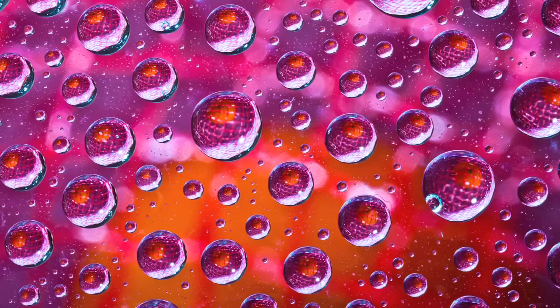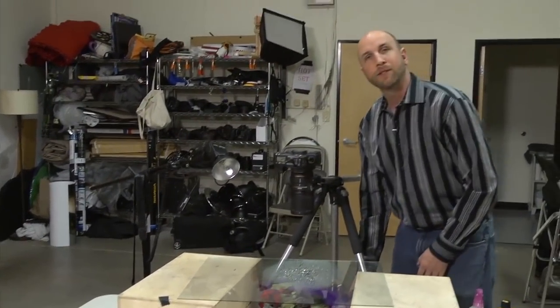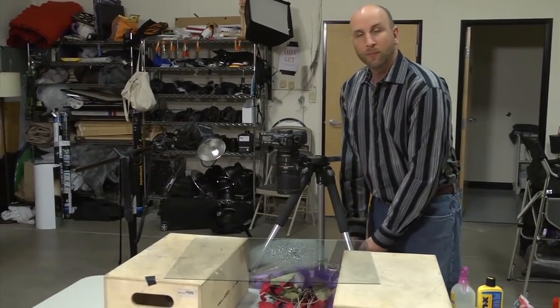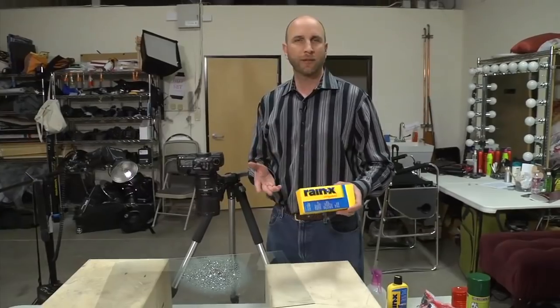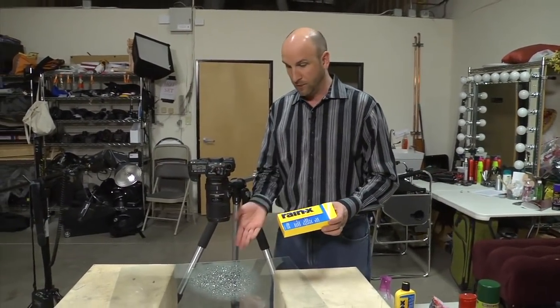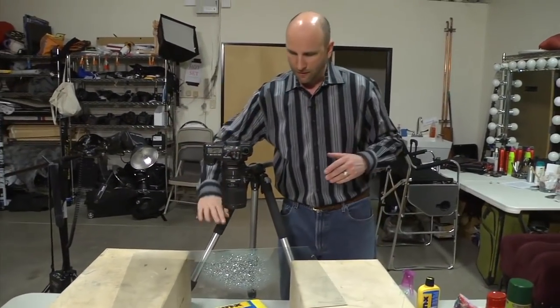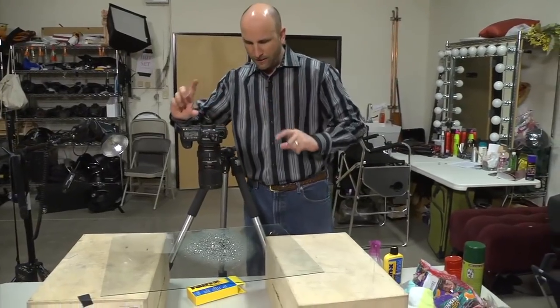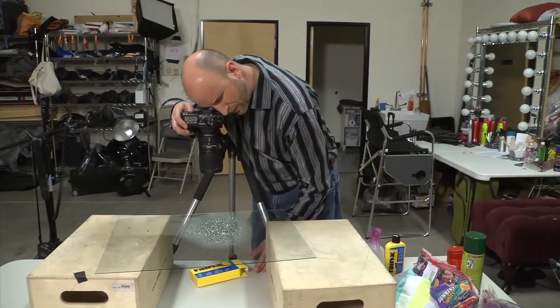I'm just going to put all these colorful things underneath here and shoot a bunch of stuff. Once we get that done, we're going to have a lot of options to play with for our screen savers and our iPad wallpaper. Now one thing I think would look really cool — this Rain-X is all about rain. I'm going to put this underneath here, upside down. And these drops are actually going to flip over the Rain-X, so we'll be able to read Rain-X inside the raindrops.